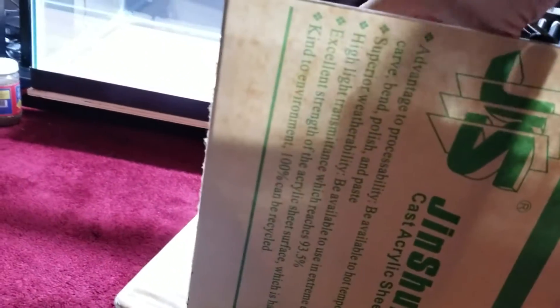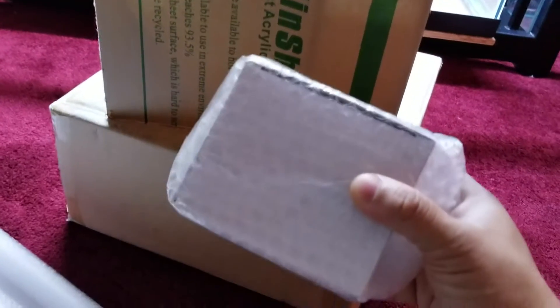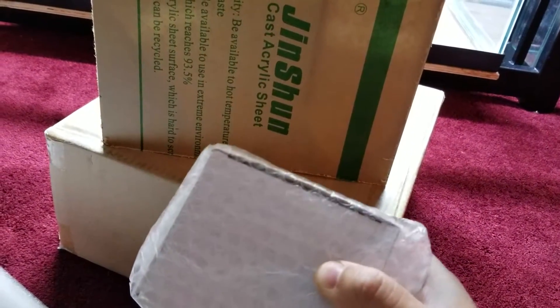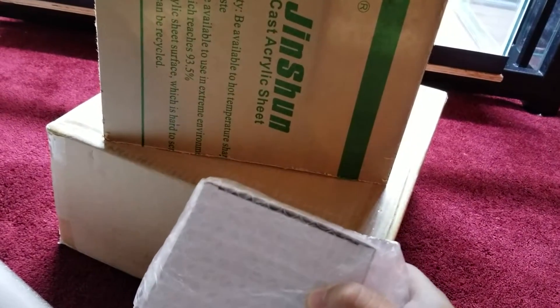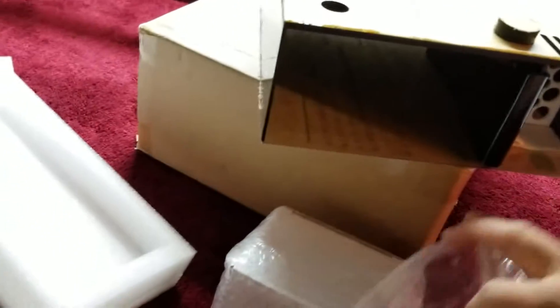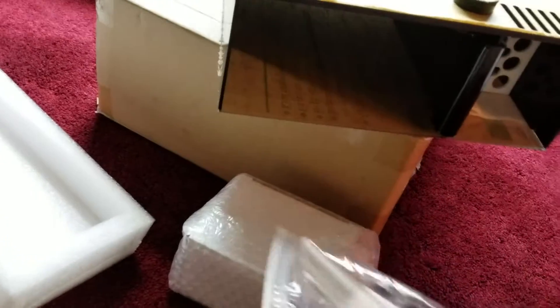Here is the return pump — I believe it's rated for 250 gallons per hour. Don't quote me on that, I'll have to check the website. And here's the return. Now let me go ahead and peel off the back so we can get a good look at it.